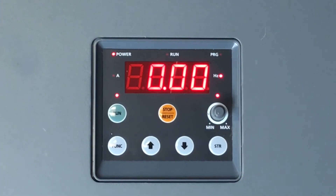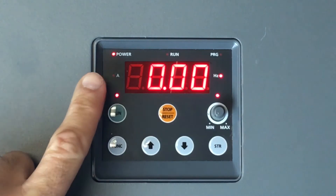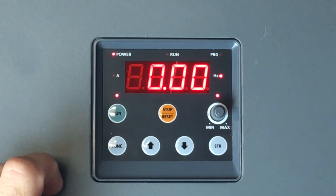On power up, you will find 0.00 representing the Hertz monitor. You will see a Hertz light, run light, and frequency light, which means the VFD is controlled through the keypad. It is important to note that the drive comes ready to run right out of the box. This comes with one disclaimer.